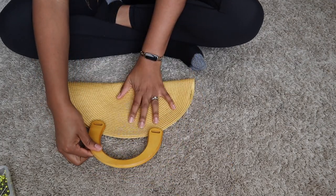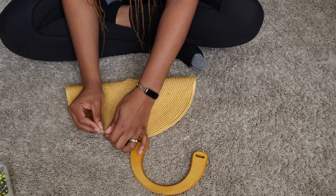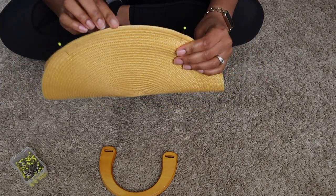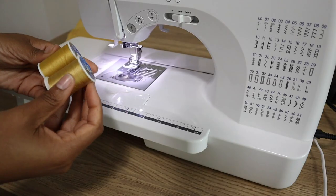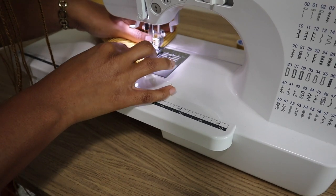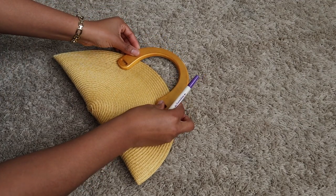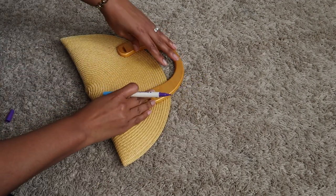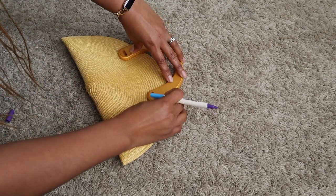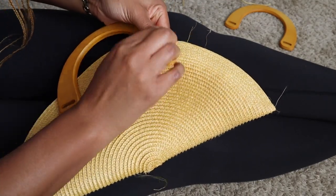I folded the placemat in half and then I used my handles to kind of gauge where I want to sew the purse closed. I added some pins to make sure that I kept it closed and then I went ahead and took it to the sewing machine. When I was done I put the handle down where I wanted it to be and I marked where I'm going to be sewing the handle down. This is actually a sewing marker — it has invisible ink on one side and iron-away ink on the other side. Really cool, highly suggest.